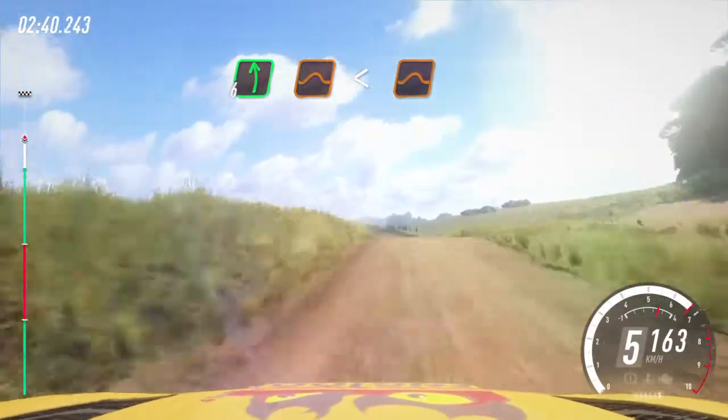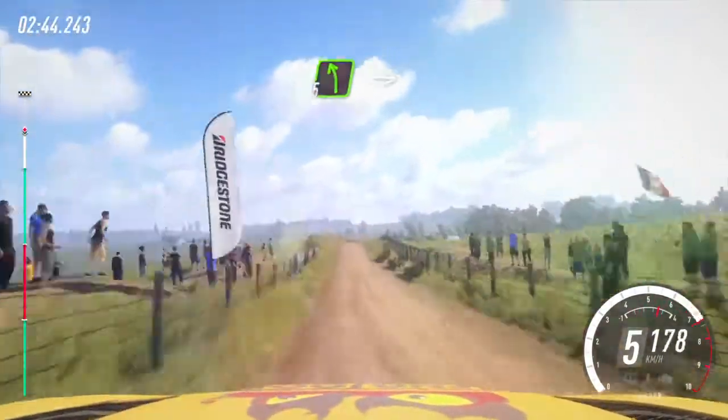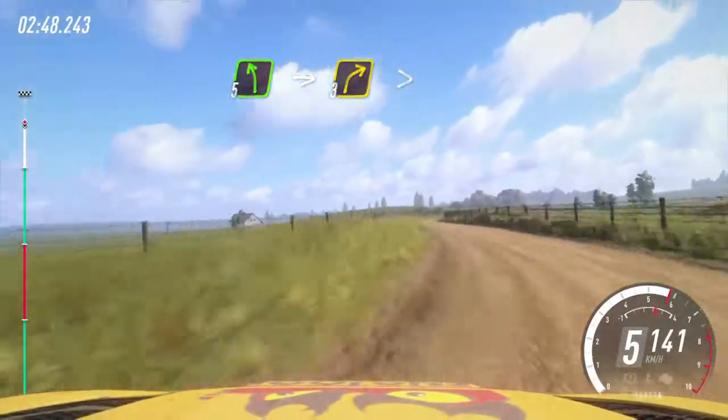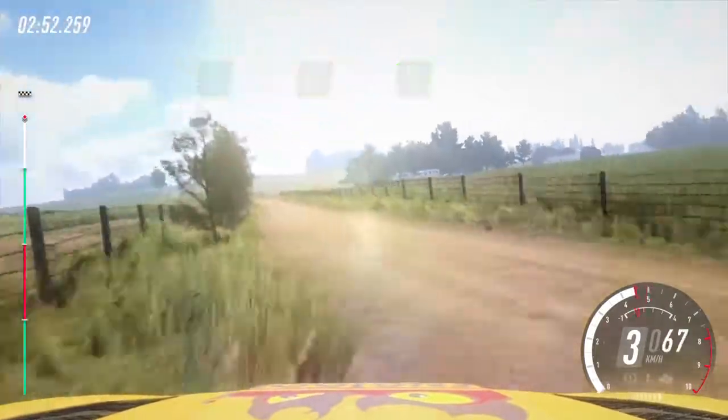Opens over jump long, to keep middle of a big jump. 30. 5 left into 3 right long tightens into 5 left. 50.